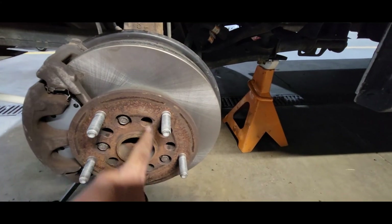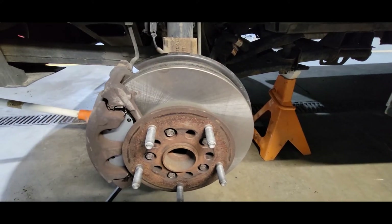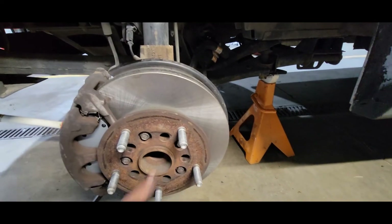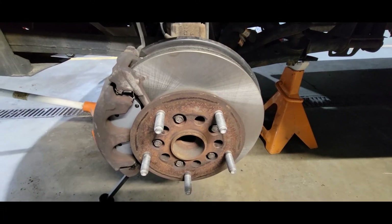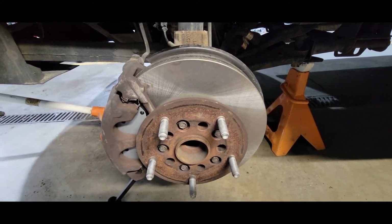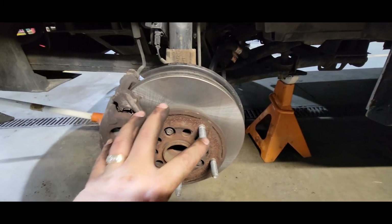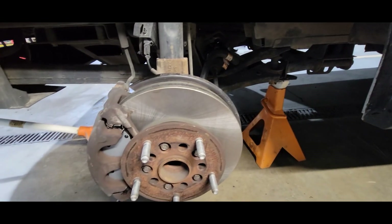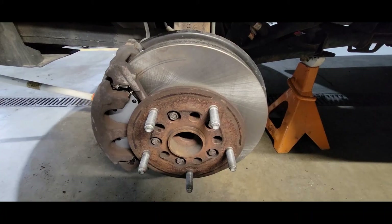Now that all the 13mm bolts are tight, I'm going in with the T50 and tightening those to 39 foot-pounds, then 70 degrees in a star pattern. It's one of those things you're just going to have to do your best on making sure you get your angle correct. If you're not confident, have a professional do it. It's more about making sure they're evenly turned versus getting a perfect 70 degrees — if you go 90, that's your thing, but just do your best.